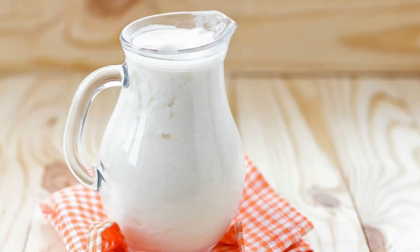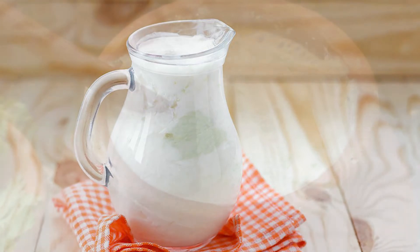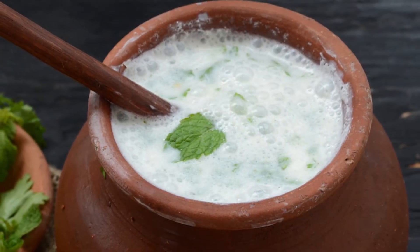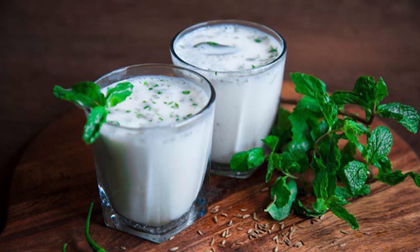How to make Doogh? First, blend yogurt and salt in a pitcher until smooth using an immersion hand blender. Second, stir in dried mint and sparkling water and whisk well.